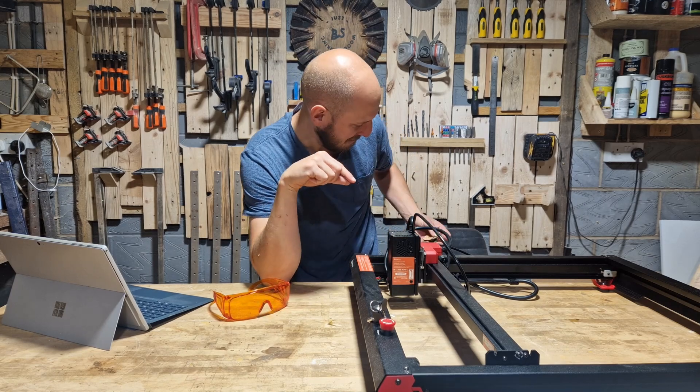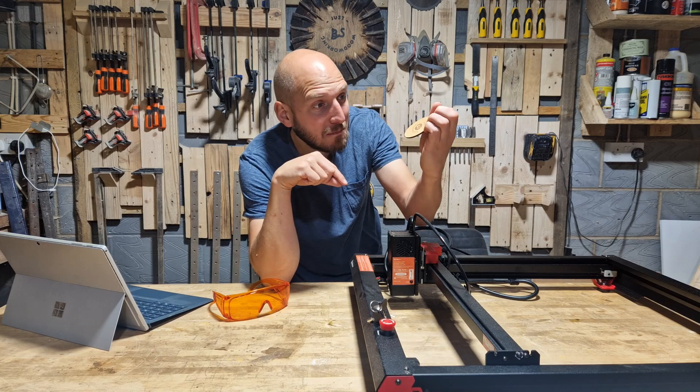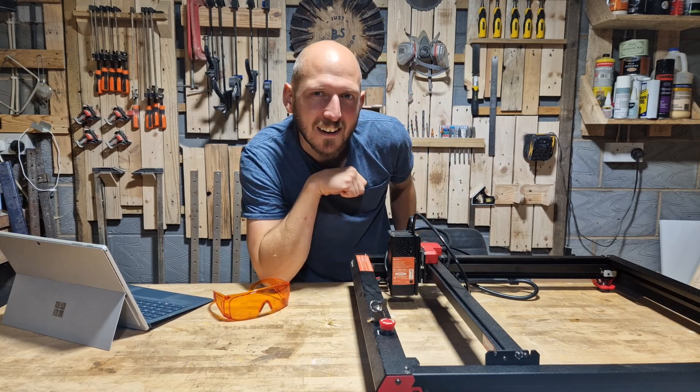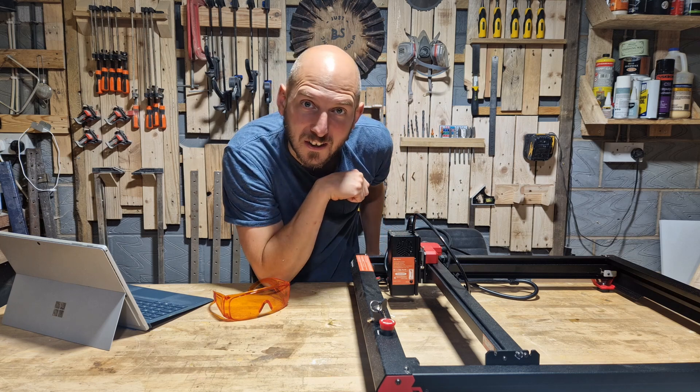Last time I made a keyring, basic engraving, cutting of 6mm. Today we're going to see what this bad boy can do.